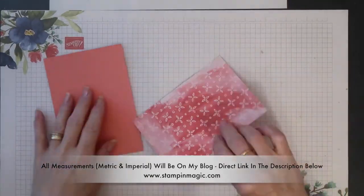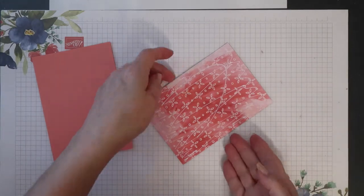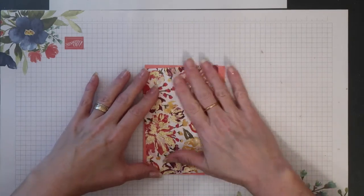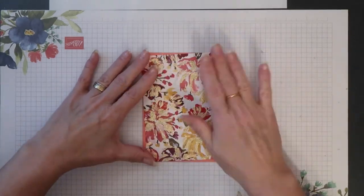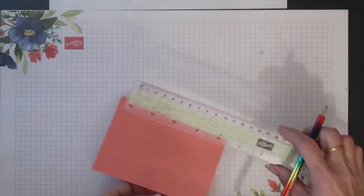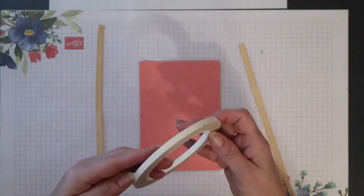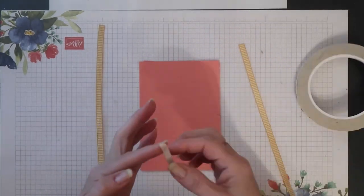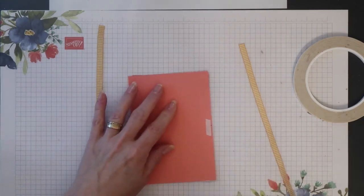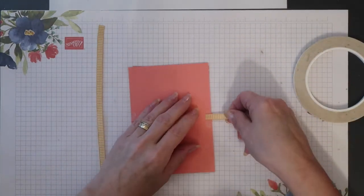I'm going to layer my Designer Series paper mat onto a Flirty Flamingo mat, and I'm not going to layer this straight — I'm going to put it at a slight angle. I'm marking the position for the ribbon on the back of the Flirty Flamingo mat at the halfway point. Now I'm going to attach my bumblebee gingham ribbon using tear and tape adhesive, adding little strips over those pencil marks, and then I can remove the backing and add my ribbon.